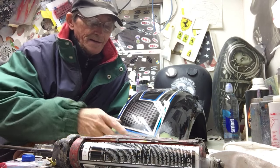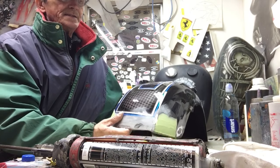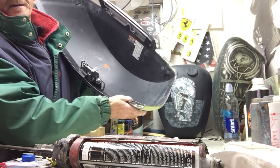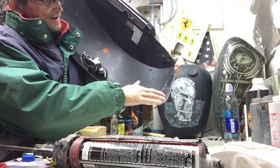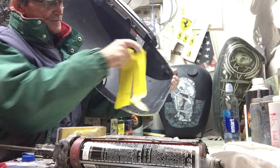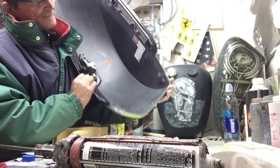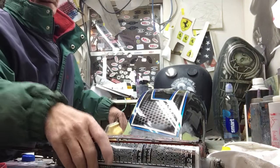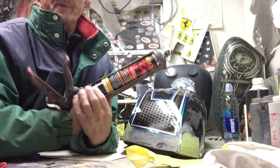The guy dropped it, so now I'm tasked to fix it. He broke a big chunk off in here — this whole piece was missing. So what I did was I taped some screen in there with a piece of cardboard, and then used Evercoat multi-panel, we call it panel bond.